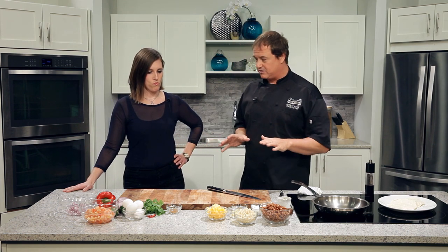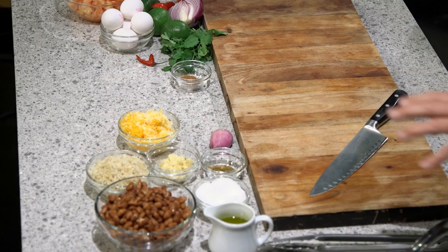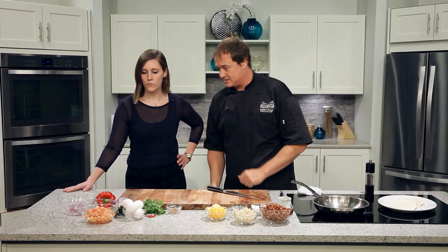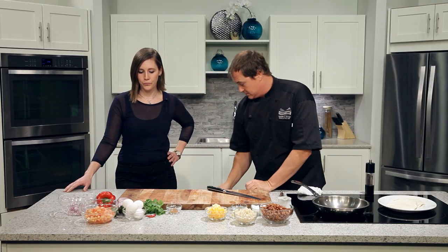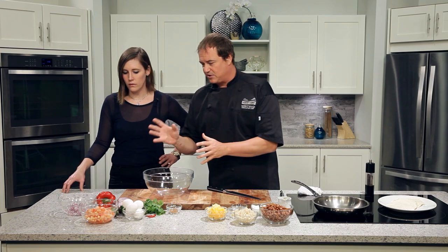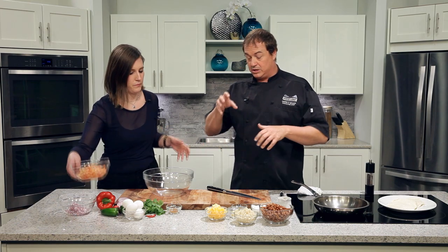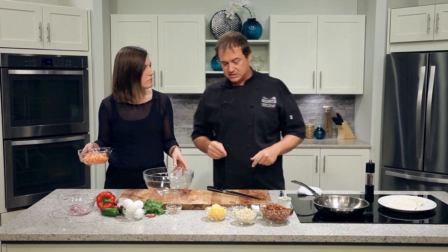We've got a bunch of ingredients in front of us and just like poetry we've got to put them all together and make them all work as one. I'd like some help from you. We're going to mix up some salsa over there. We've got some fresh diced tomatoes, some fresh onion — fire those into this bowl and start mixing those together.